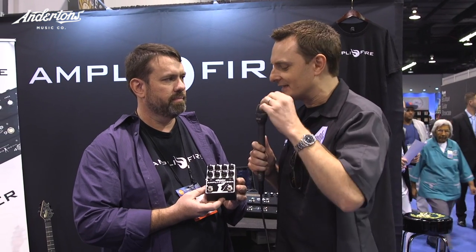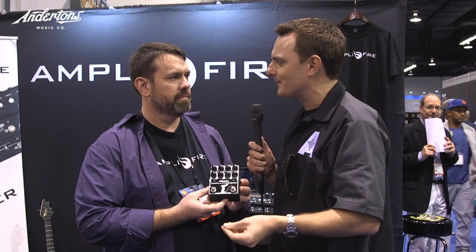And you said this is going to be $299? I did say that — I said it here first. We're taking the exact same amp modeling technology, the patented world-class amp modeling that we built the amplifier off of, and put it into this little pedal.